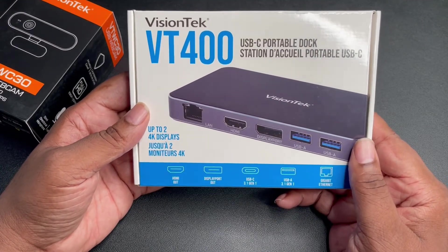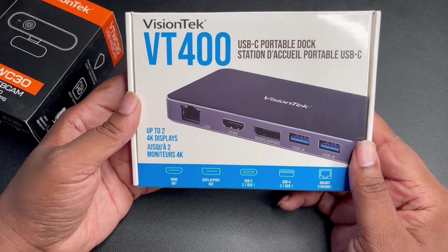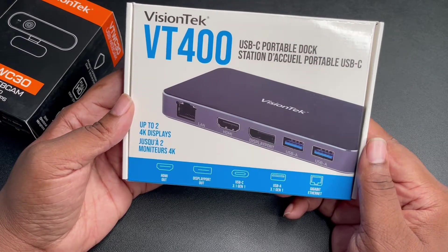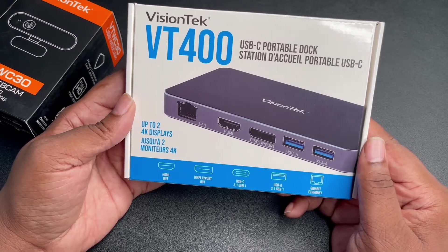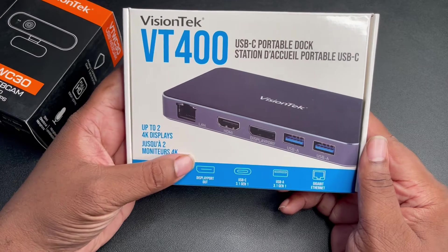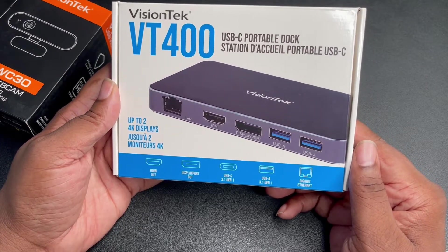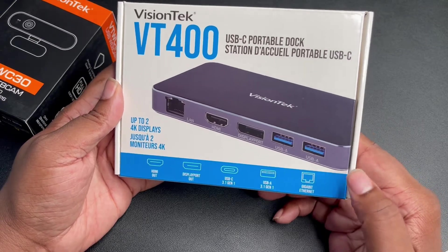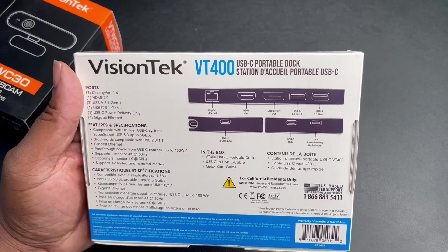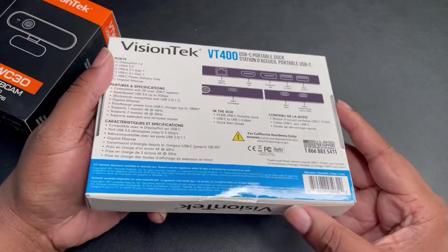They also sent out the Vision Tech VT 400, the USB-C portable dock. Portable is definitely something I can use right now. This thing supports up to two displays — you've got HDMI, DisplayPort, USB-C, two of those ports, an Ethernet port, a lot of ports. You've got a Type-C to the computer and a power delivery Type-C so you can charge while using this hub.